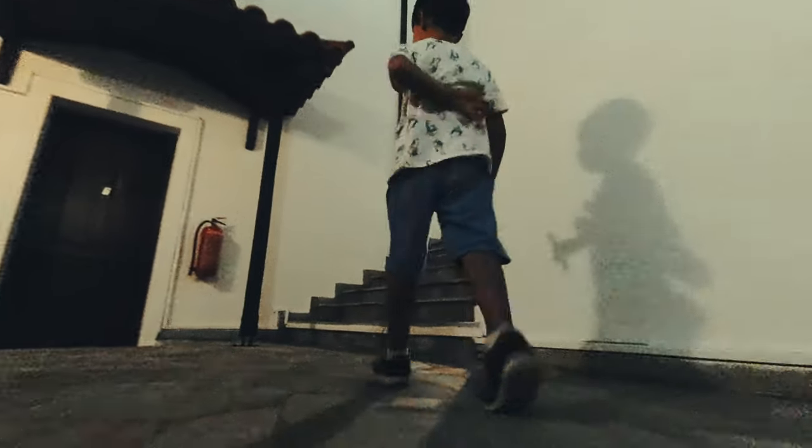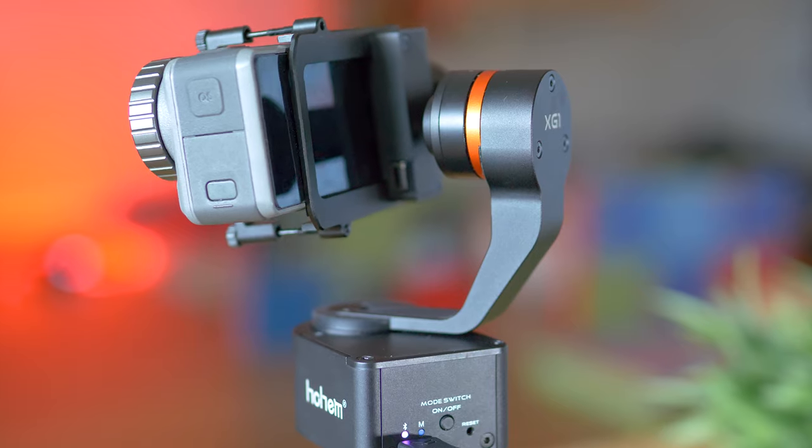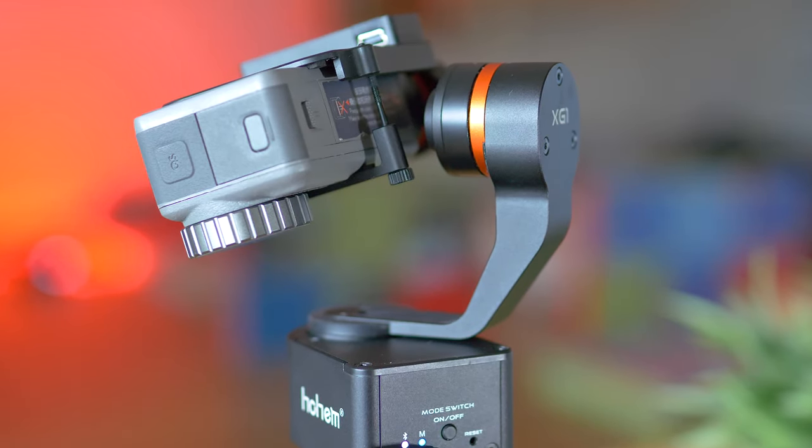That looks good and stable, doesn't it? It is footage captured with a cheap action camera and a budget-friendly wearable gimbal, called the iSteady XG1. It is referred to as the classic edition because it's easy to use, well capable and affordable. And that's why it's time to inspect.